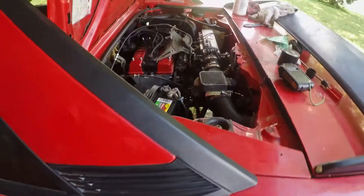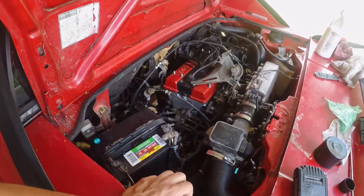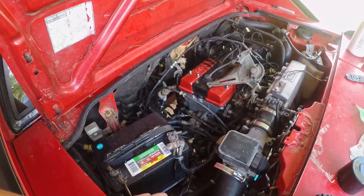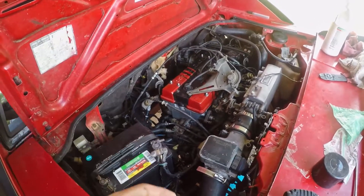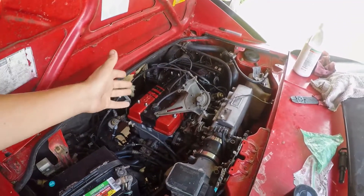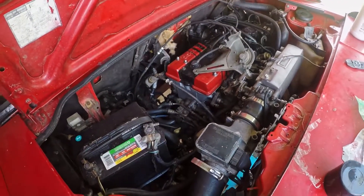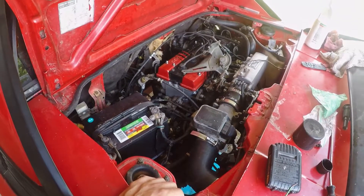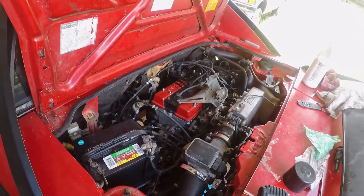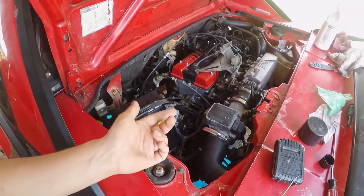Last night got the starting issues figured out — it turned out to be the starter power wire grounding out on itself, causing some starting issues. Got that taped up, put back together, got the car started. It was running a little rough, I tried timing it while I had about 10 minutes of run time on it. The engine was kind of warm, so I got under it and it turned out to be leaking again — for the third time.